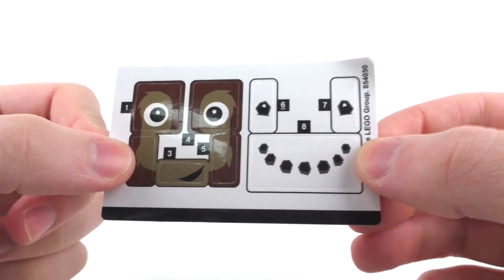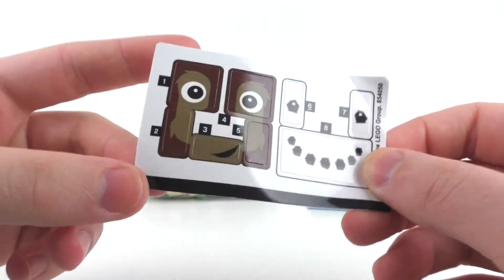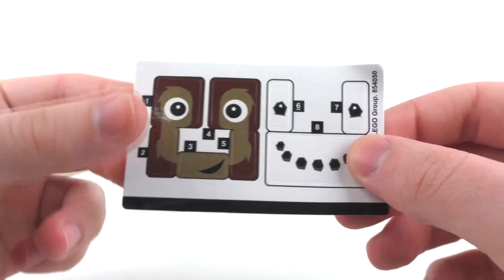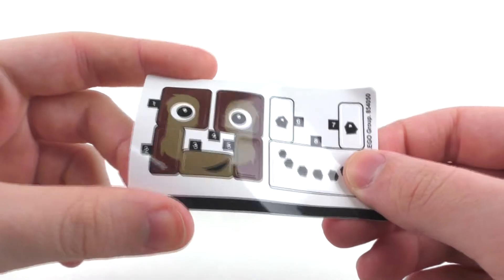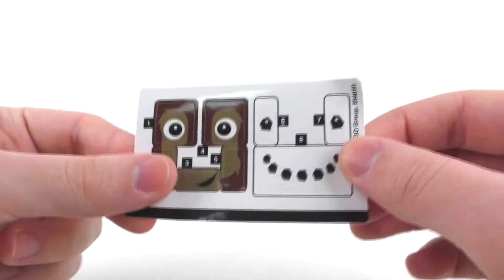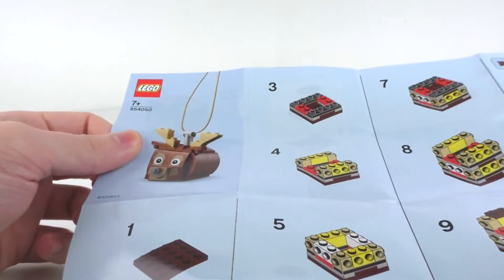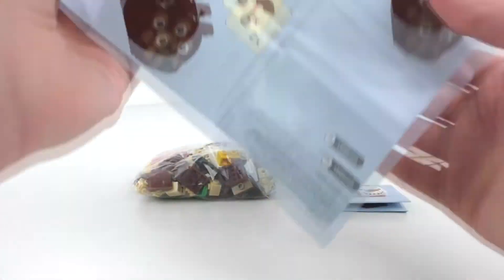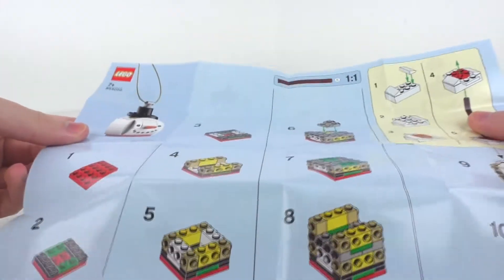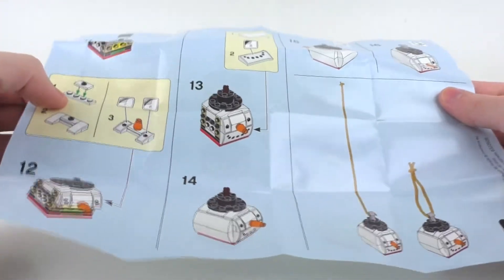Here are the stickers included for this particular set. I did want to talk about the thickness of this sticker sheet right here. It is a little bit of a different type of paper being used for the sticker. I'm not sure what material it's made of, but it's like a different type of thickness than our normal LEGO stickers that we get. For our first instruction manual, we have one for our reindeer build right here. We just build it from the front and the very back of the instructions. Same thing goes for the snowman instructions — building from the front and then building from the back. No advertisements for either of these instructions.